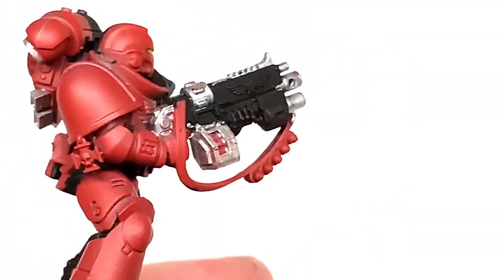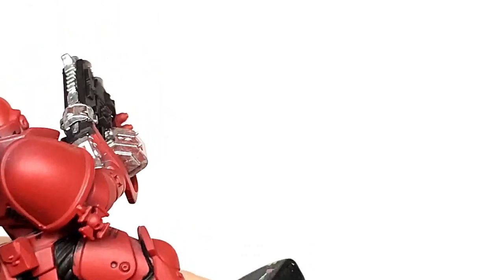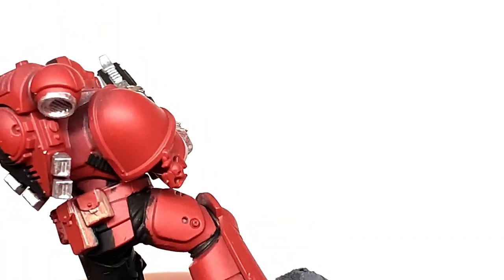Next up we're going to use Citadel Baneblade Brown. It's going to be used to paint the sling, the belt, the pouches, and the holster.